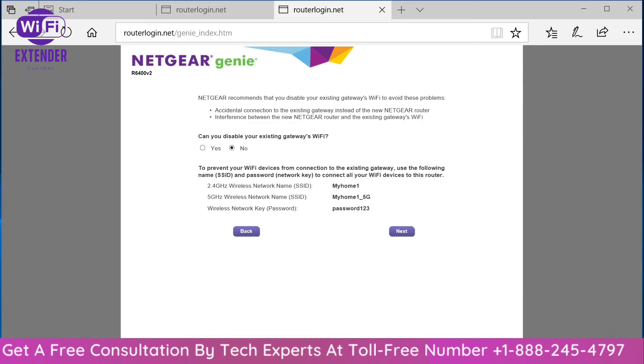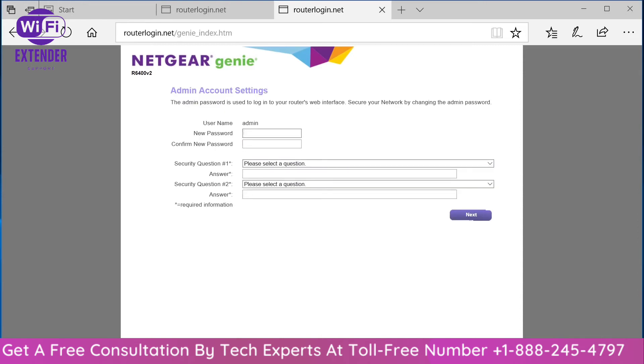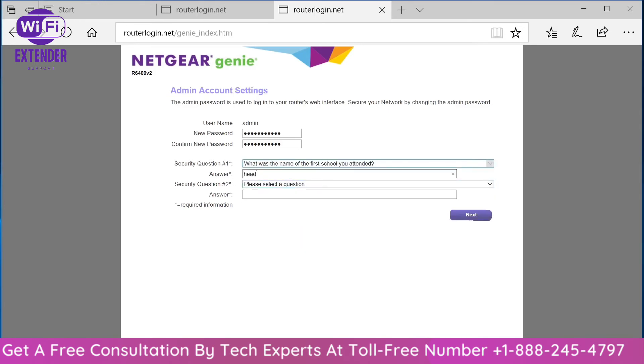Again, select router mode and click next. This time, select 'No' instead of 'Yes' to continue. It will display a message when you click no — that's okay, just click next to move through it. It'll then display a message checking the internet connection, and from there it'll display the option for configuring the admin account settings. You want to choose a secure password that you can remember but isn't too complex. Then choose two security questions — this is one of the neat and unique features of the Netgear platform.